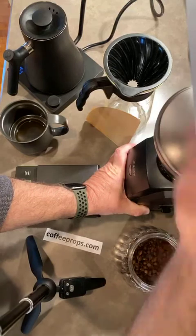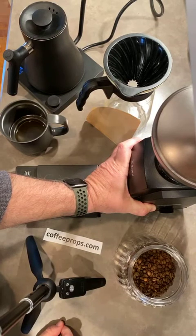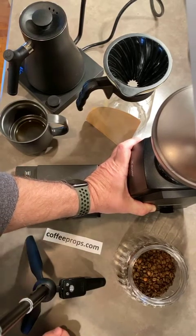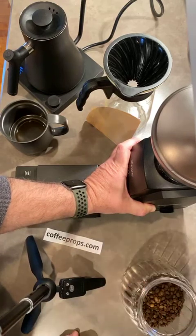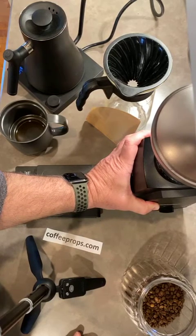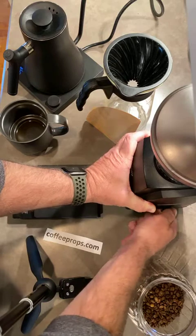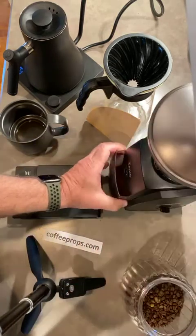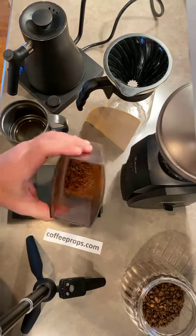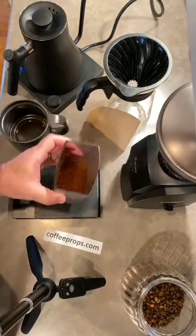I'm going to put this in the grinder now — it's going to get noisy. Alright, that's ground: 30 grams of coffee.